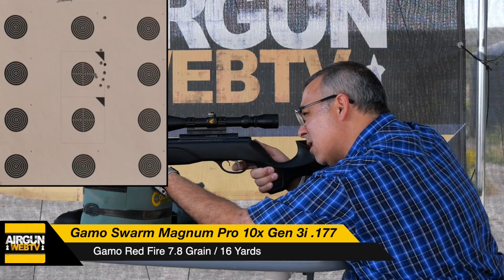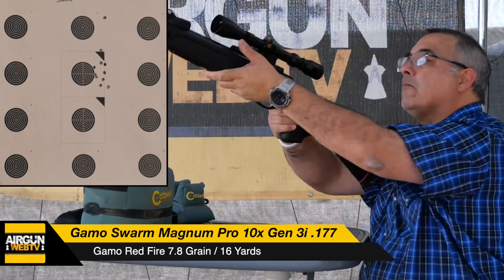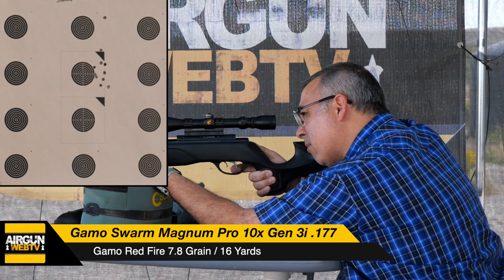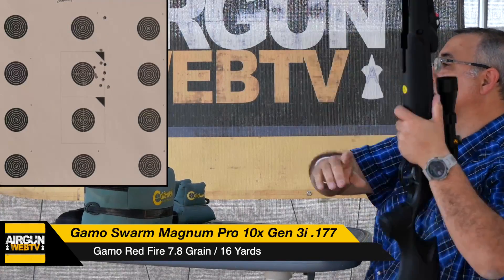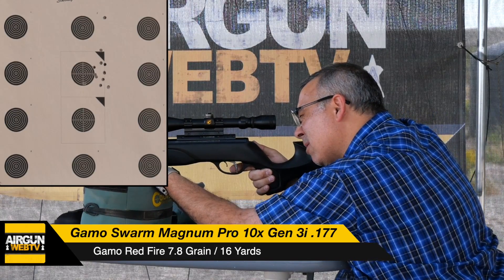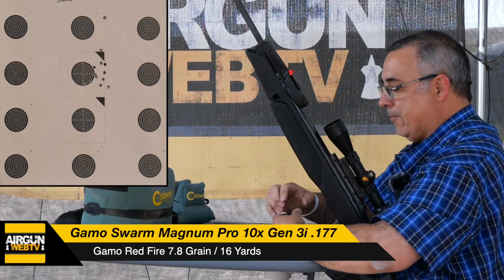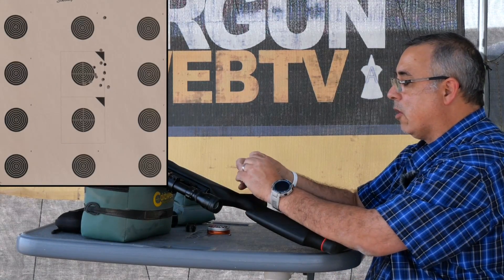We're going to keep going and see where this one hits, and then we're going to shoot a couple groups. A little high, still a little right. Still getting a good crack, though — not quite as loud. She's on. I'm going to need to work on my technique a little bit. I'm going to load this up and shoot two five-shot groups just to verify, and then we're going to call it a day. Then we'll get ready to do our full review.